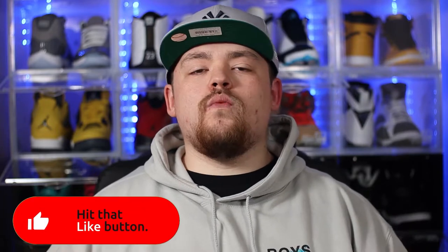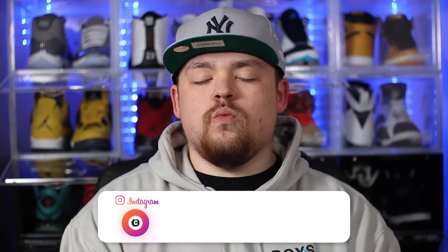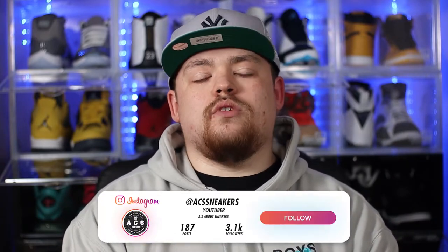Really excited for you guys to see this video, but before we dive in, I just want to say a massive thank you to all of my returning subscribers. If you are new around here, please feel free to smash that subscribe button. Also, if you do enjoy this video, a massive thumbs up definitely goes a really long way. And if you do want to reach out to me outside of YouTube, you will be able to find me on Instagram under ACS Sneakers.